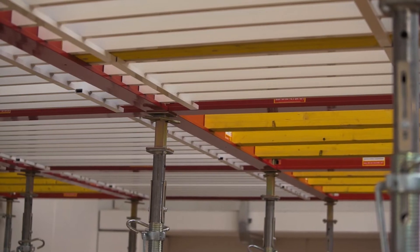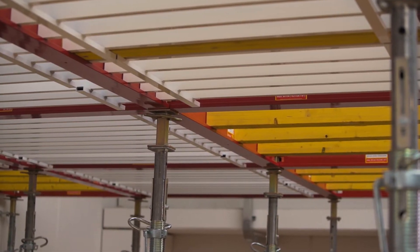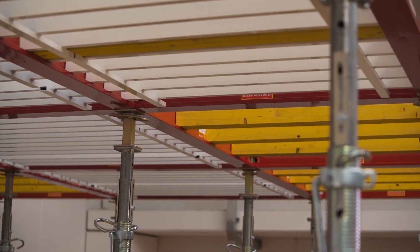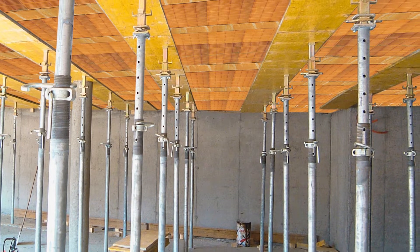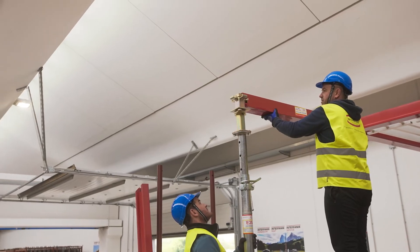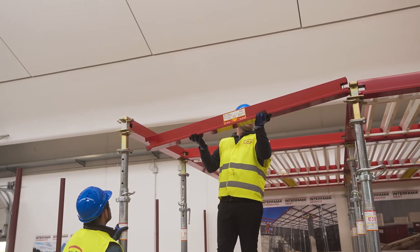Velux is the beam slab formwork for all kinds of layouts. Meeting individual requirements regarding the concrete finish is no problem because it is suitable for a variety of surfaces, such as massive concrete, paneled surfaces, hollow stone floor, and as well as for styrofoam slab.